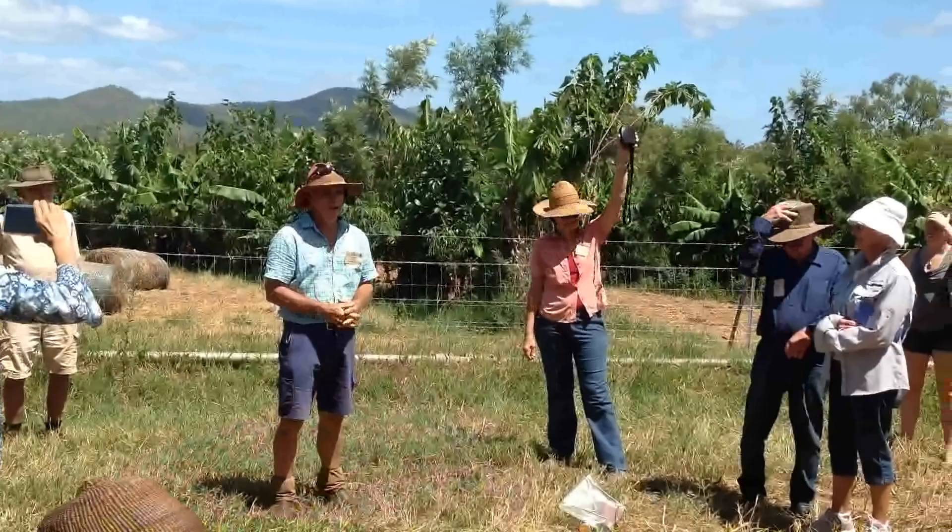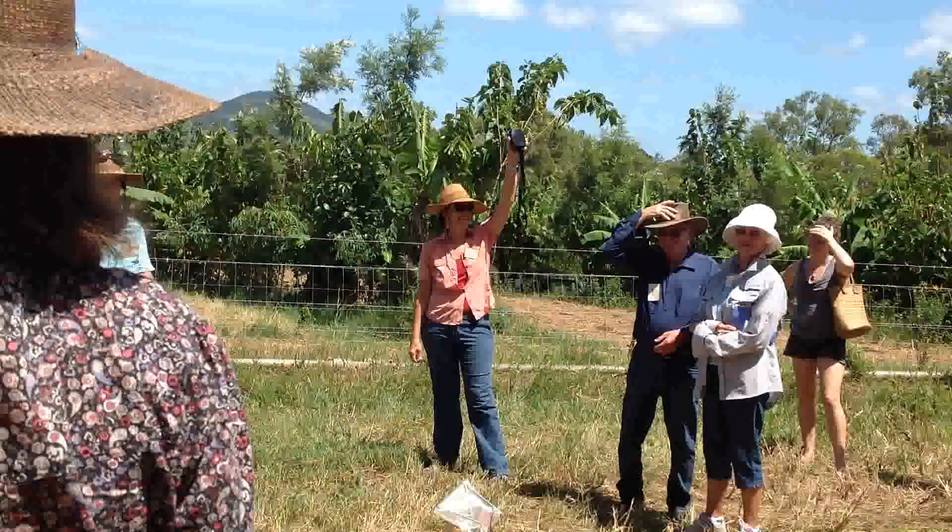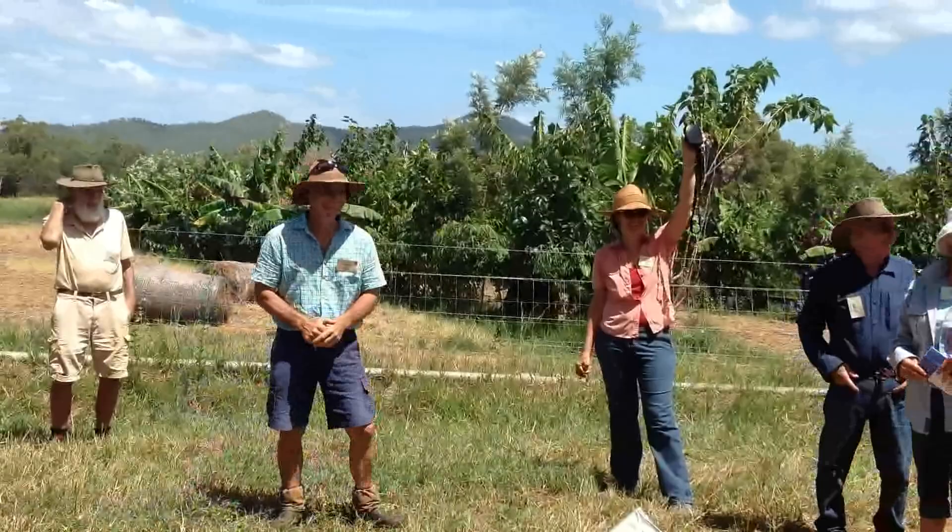We've actually got some stewards here who have just finished an eight-week course, and I thought one of them could probably come up here and give it. No, I'm just kidding.